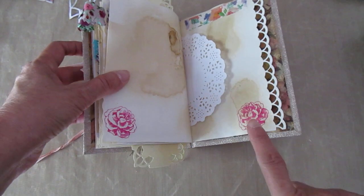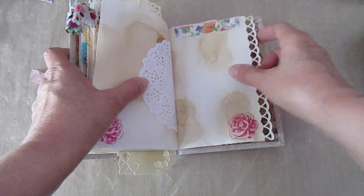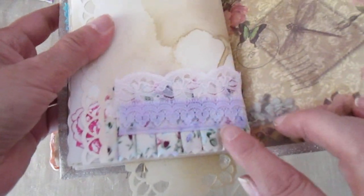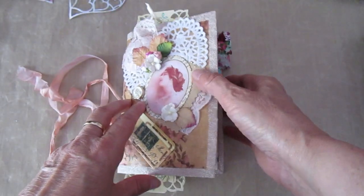Some stamping down the bottom — some wee roses, a wee doily, and a little bit of washi up the top. Down the bottom here this isn't actually a tuck spot — I've stuck this in and it's just ruffled fabric again with some lace on top of it. And that's it.